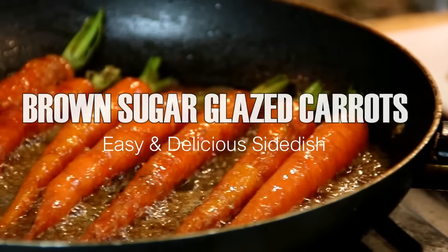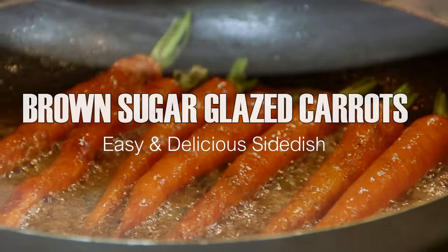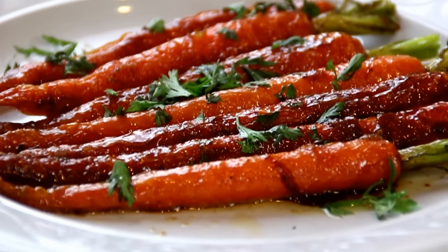Hey guys, how you doing? Dave here. Today we're making these brown sugar caramelized carrots — you see them on a lot of cooking shows and a lot of fine dining, so I'm going to show you how to make them. Let me walk you through this.